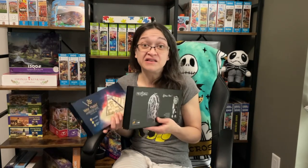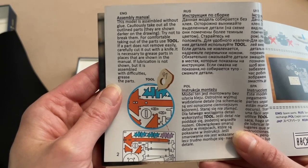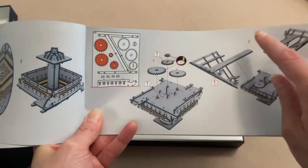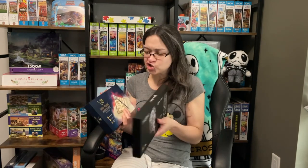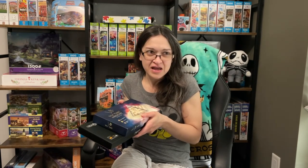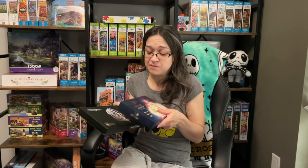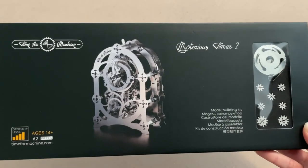I've never done anything like this before. You're going to notice in my next video when I actually review these that I'm very timid. During the beginning part of the video, I'm quite terrified — how long is it going to take me, am I even going to figure out how to put these together? Obviously it has the instructions, but I really don't know what to expect. I wasn't sure if I was going to say yes to this collaboration, but I figured it's always good to try new things and try things that are basically out of your comfort zone. I encourage you all to do the same, because you never know — you might find a new hobby that you love. Quite honestly, they look amazing, especially the timer. I can't wait to see what it looks like when it's completed.